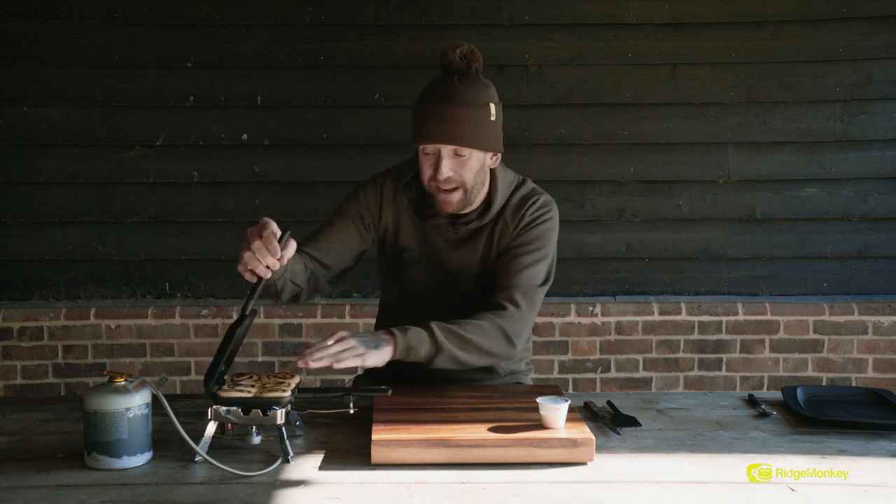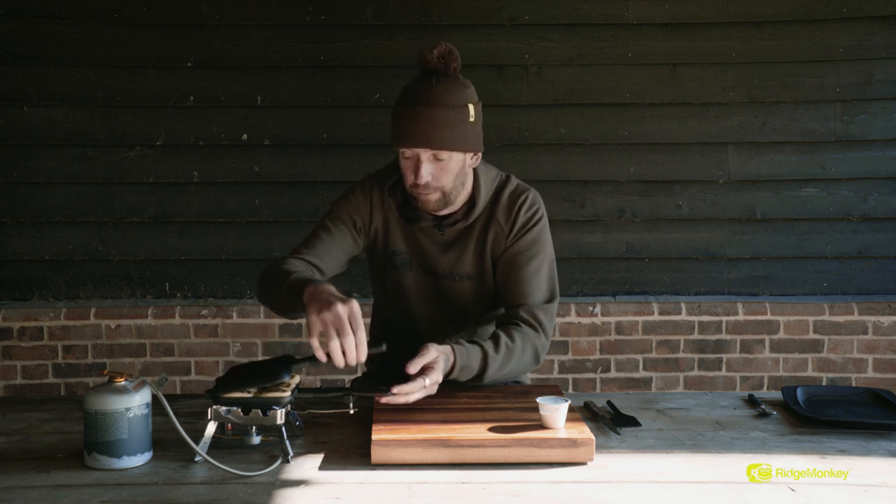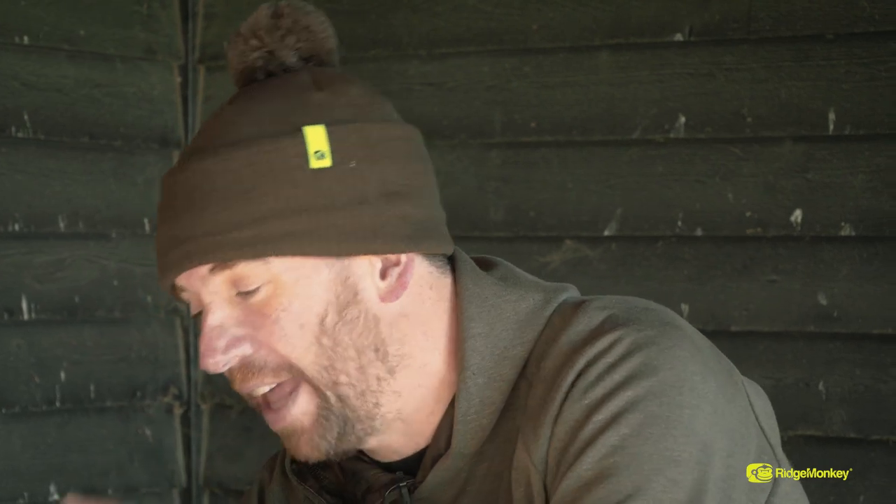We're just going to keep turning that, and in total I think they're going to take about eight minutes to cook. You can really smell that cinnamon coming out — the smell is fantastic. You've got that really buttery taste in the air, the cinnamon coming through and that little bit of sweetness. These are going to be fantastic when they're done.